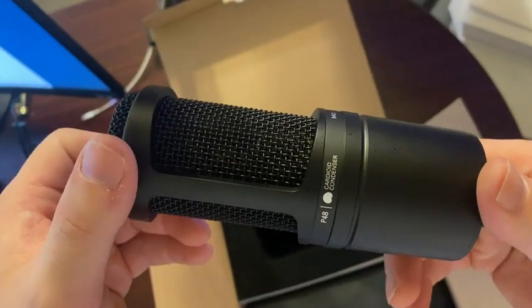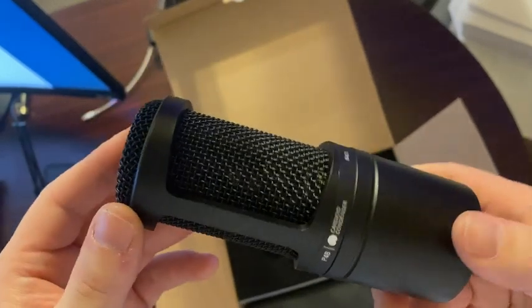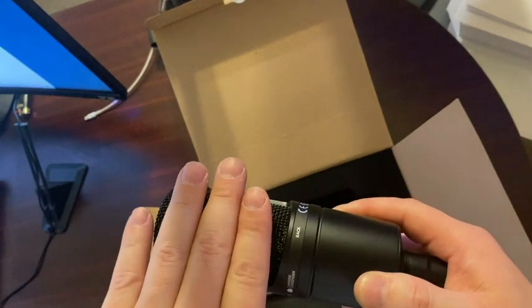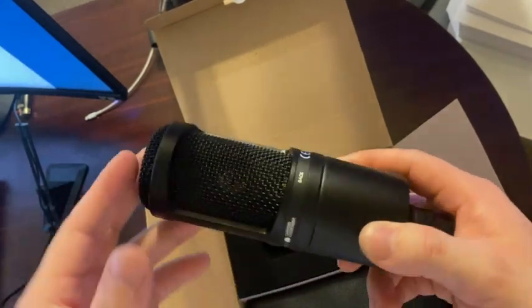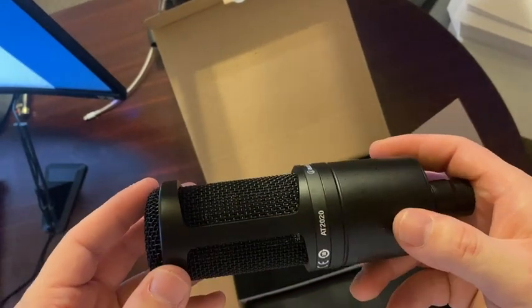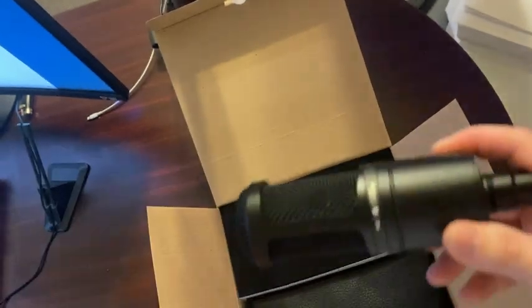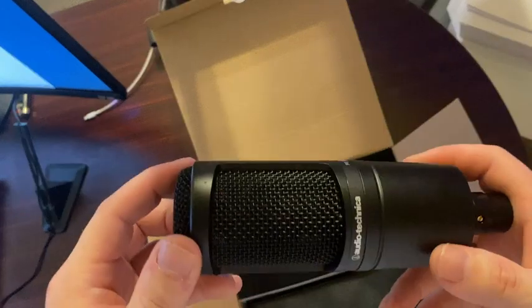It's a cardioid mic, so what that means is it doesn't pick up sound 360 degrees — it only picks it up from one side. So it's perfect for podcasts, streaming, and recording, but not necessarily for a conference call and stuff like that where you've got multiple people talking.